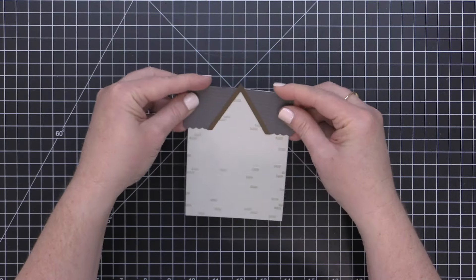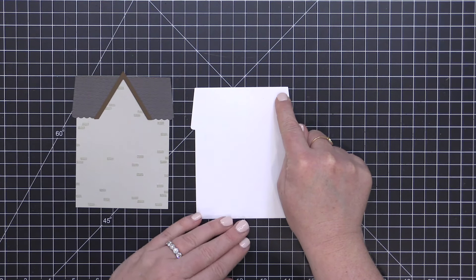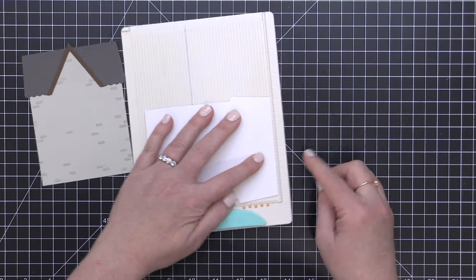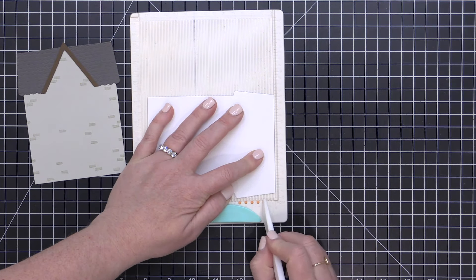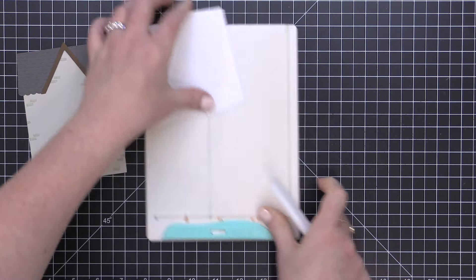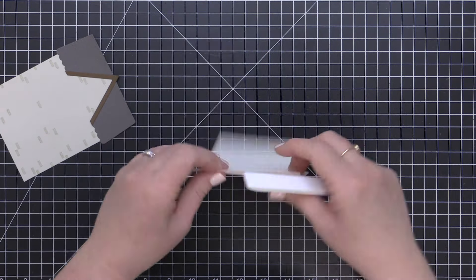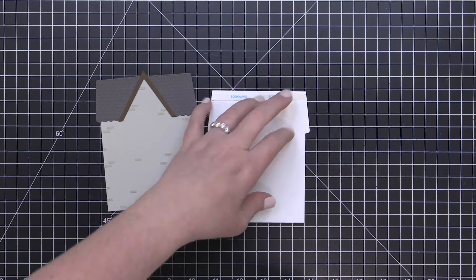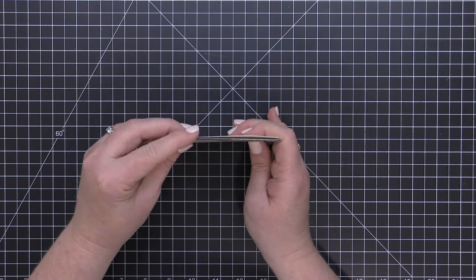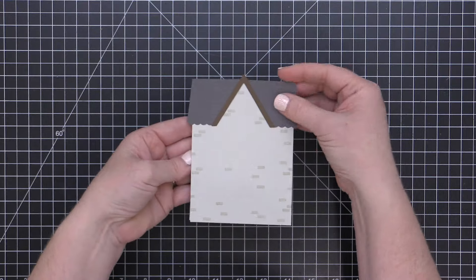If you want to create a shaped card from this piece, you just die-cut an additional layer of the base piece, and then you can score either across the top to create a top-folding card or along the side to create a side-folding card. I have an additional base layer here and I'm placing this into my scoreboard, scoring at the half-inch mark to create a top-folding shaped house card. Once I've created my score line, I fold back and forth to make sure it will really move. Then I place some adhesive above the score line to adhere this base piece to the front of my card, and now I have a house-shaped card that is top folding.